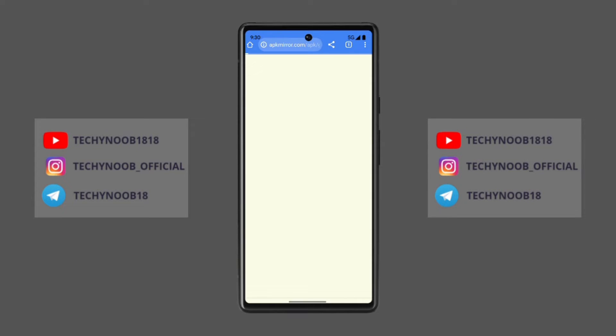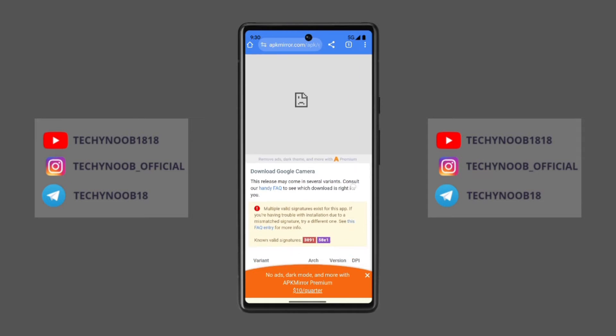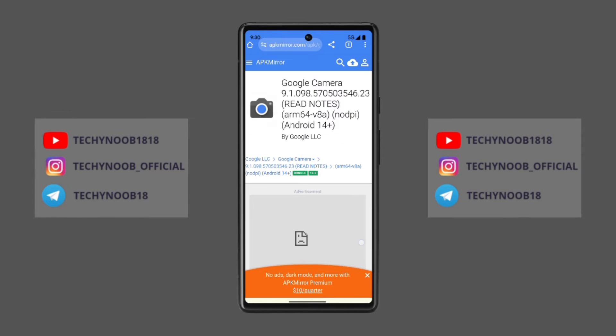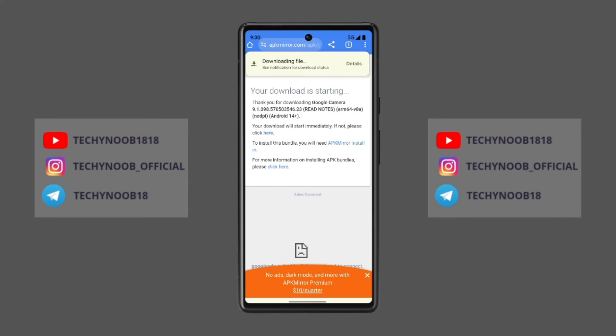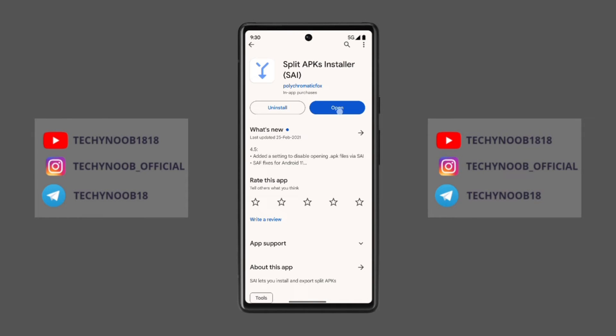I will provide the download link in the description. Just copy and paste it into any browser and download the bundle APK file. Do not download a smaller APK — you need to download the bundle app that is bigger in size. You will also need to download one more application called SAI.